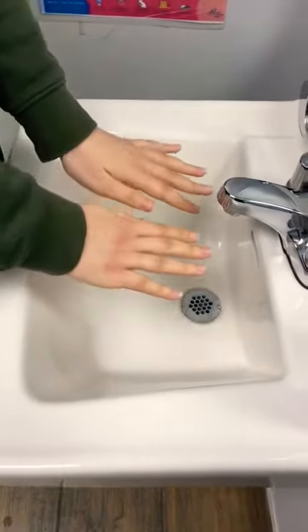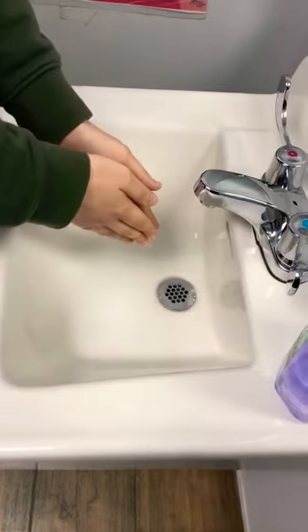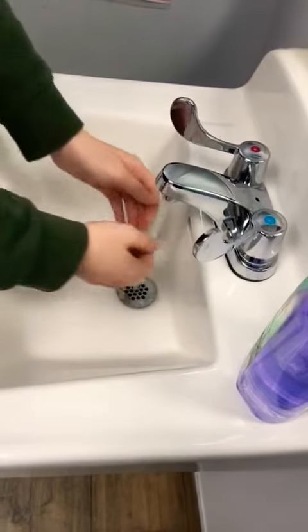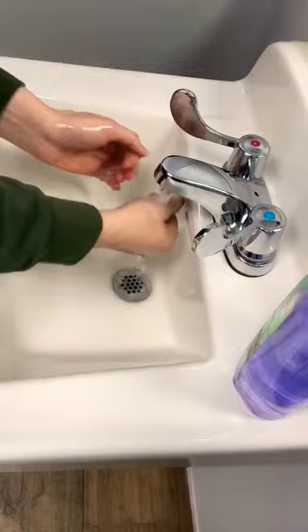Hello boys and girls. We are going to make and show you a quick video on how to wash your hands properly. So we're going to turn on the water knobs — we want it to be mostly warm. We're going to wet our hands a little bit, then take a big nice pump of soap.